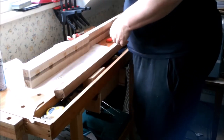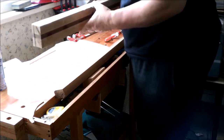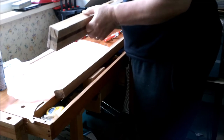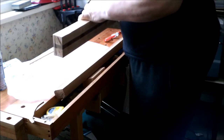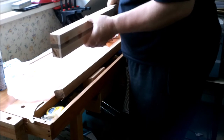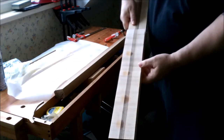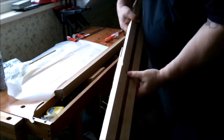There we go — last of the clamps. You'll notice I had it on greaseproof paper so it didn't stick. I'm happy to report that it's a wonderfully good joint: you can't see any gaps, it didn't slip, and it's just as I want it.